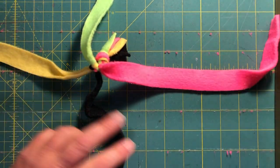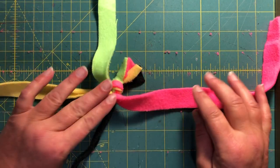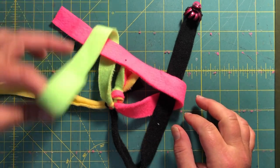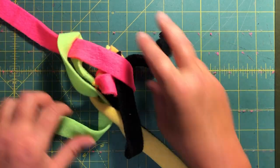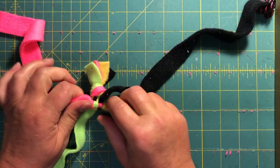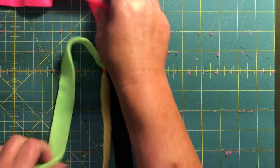Pull it as tight as you can possibly pull it. Now we're gonna do this again. As you can see, you've got the plus sign again. Take your one over top, over two, over two, over one. Tight as you can possibly pull it. If you make a mistake, I have needle nose pliers on hand just in case I have to pull it apart. Now I'm just gonna keep going.